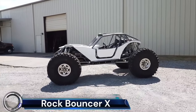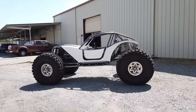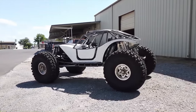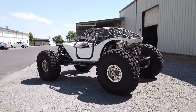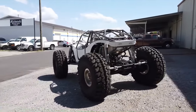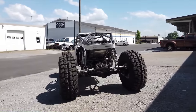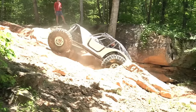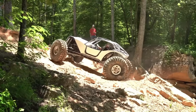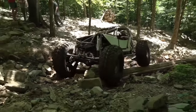The Rock Bouncer X chassis is an innovative off-road rock crawler buggy chassis that has been redesigned and reworked from the original Rock Bouncer chassis. This new design features improved visibility, better shock clearance, and narrowed front frame rails. It is designed with the hardcore trail rider and rock racer in mind, aiming to satisfy those looking to conquer the most extreme trails and obstacles.